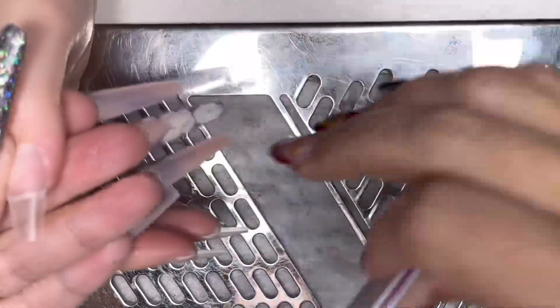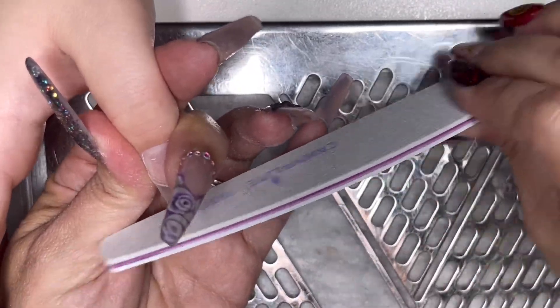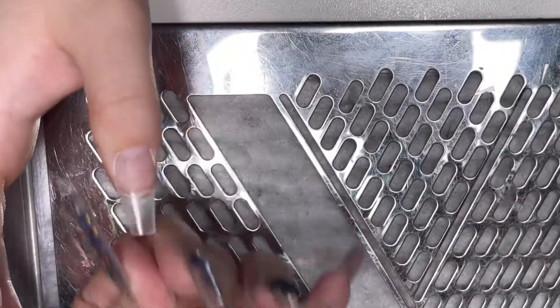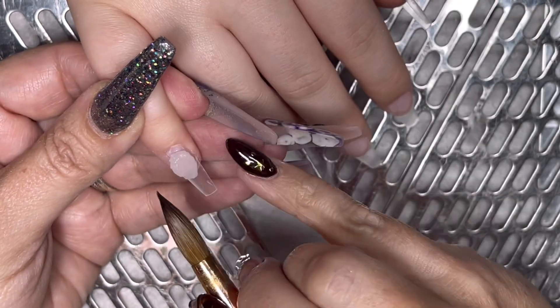The only thing that held us back a bit was finding the right purple, because she wanted purple nails with a black outline — like a micro French — and she wanted a specific shade of purple. I didn't know until she got here exactly what shade it was, so that's the only thing.